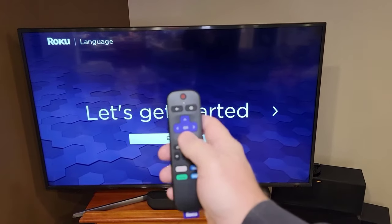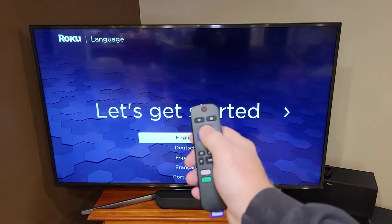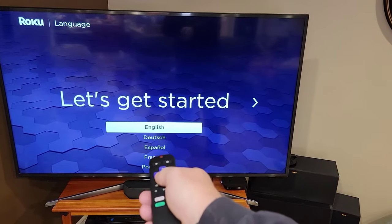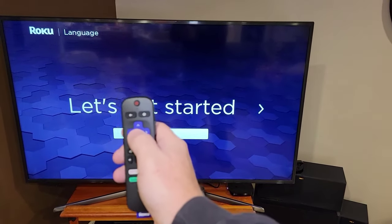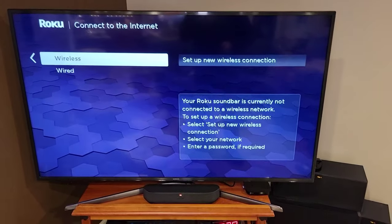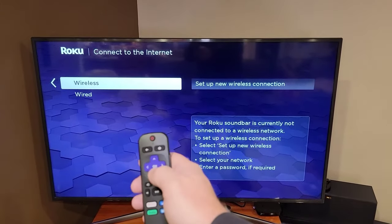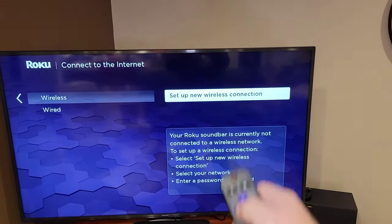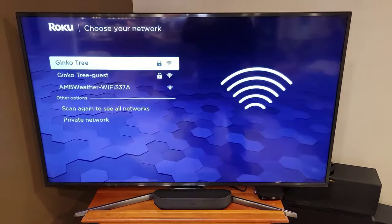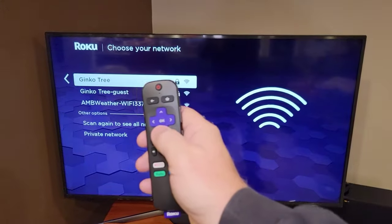Use the thumb wheel to select your language — I'm using the up-down arrow. Once English is selected, press OK, which is the center button. Then it says wireless — set up a new wireless connection. This thing wants to connect to your Wi-Fi, so click yes and OK. It's going to scan for your wireless connection. There's my Wi-Fi — I click on it. All I'm hitting is the OK button.